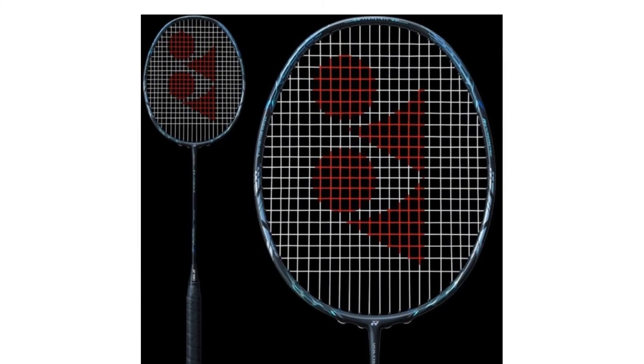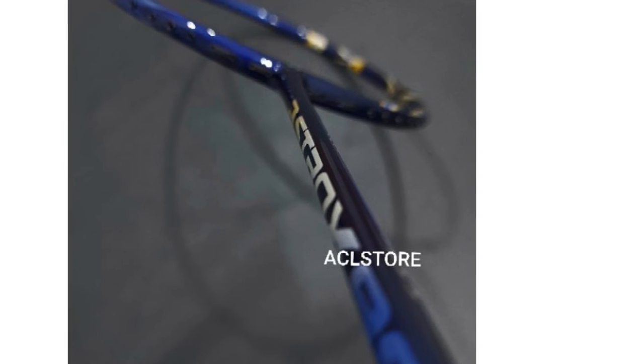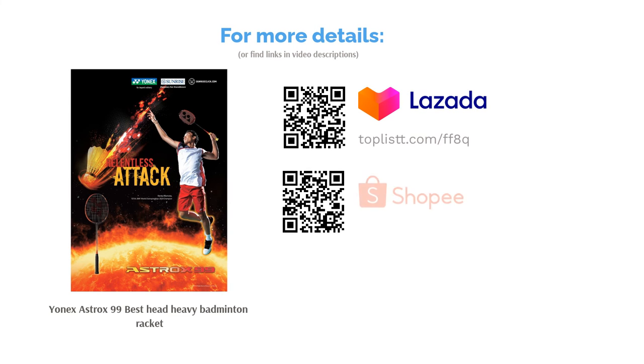A smash favourite amongst players, though it is not as versatile as the Astrox 88D. Clears and drop shots are easy to achieve with this racket, though the netplay is a bit harder to achieve on such a heavy-headed model and the speed is compromised slightly.